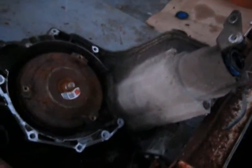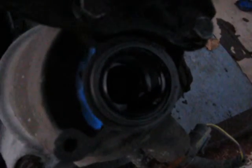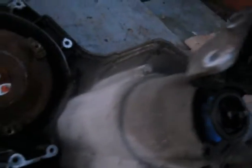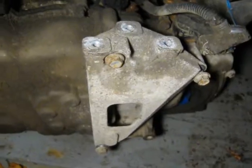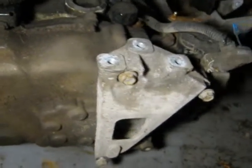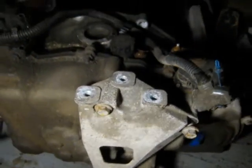I decided I'm going to gut this transmission and try to figure out what's going on with the passenger side axle. It appears that race, or whatever it is, is what's loose. So I'm going to tear it down and find out what the issue is — starting by removing the three bolts that hold the mounting bracket on the driver's side of the tranny.